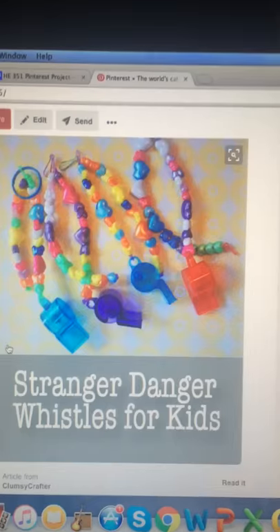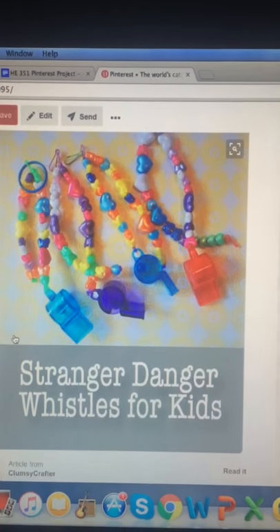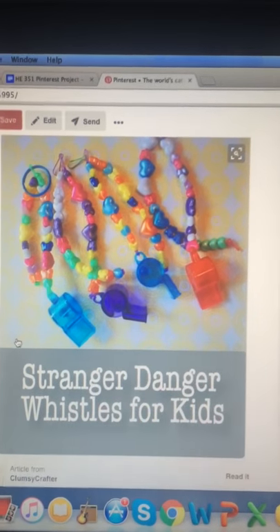So as to not have a fear factor and to make it more approachable, I kind of want to make the stranger danger whistles.